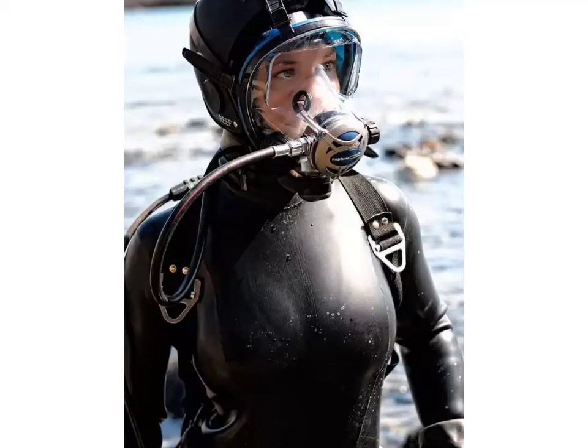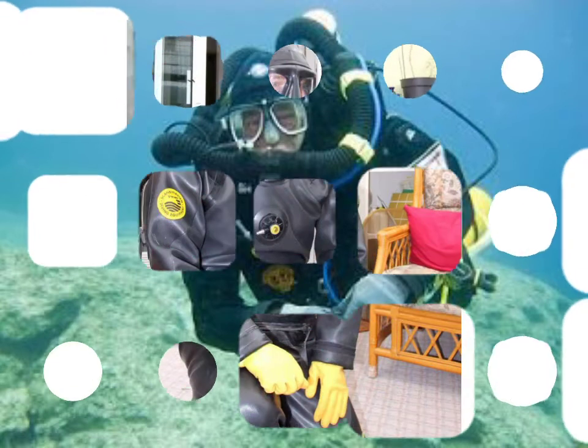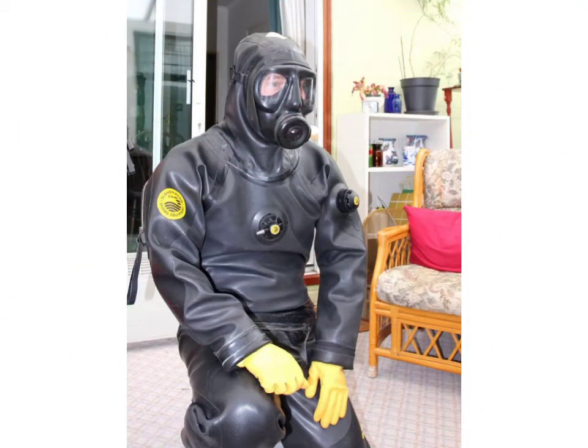Hello friends, welcome to my YouTube channel Fashion Field. Today I am going to share with you beautiful and stylish scuba diamond gear tessie's designs ideas.